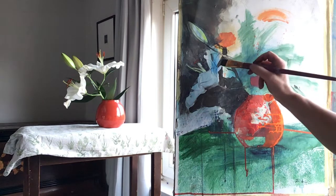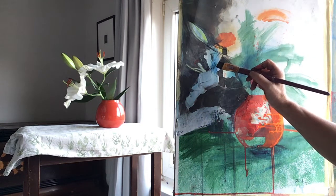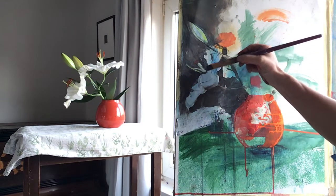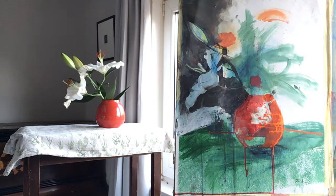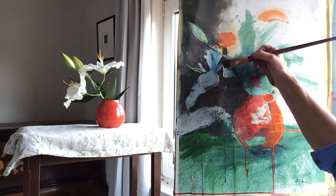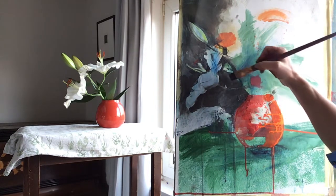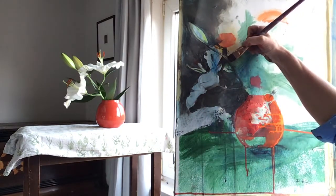I'm just going to stand back again and consider, once I've done a little bit more to this area, whether I'm ready then to begin fine-tuning — creating and modelling the shapes of the petals as convincingly as I can. I first want to be absolutely sure that I'm happy with the location of the petals and the spaces between them.